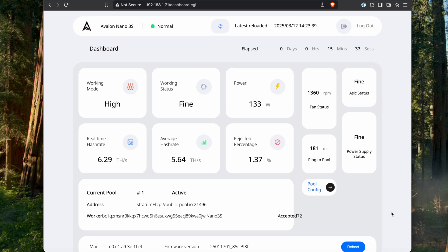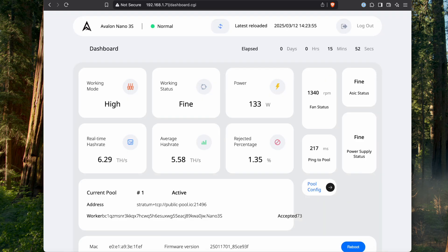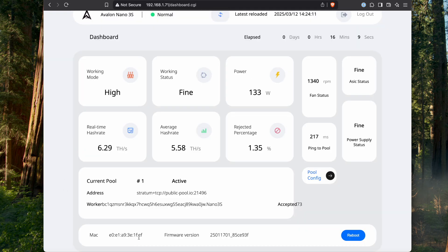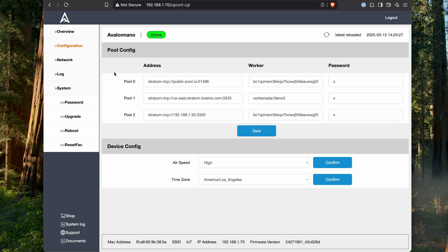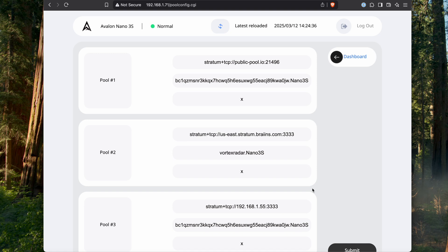The browser UI is also different between the two miners. The original Nano 3 has a more technical, busier interface, while the 3S has a cleaner, more attractive UI. The original has an option for upgrading firmware directly, whereas the newer version shows the firmware version but I don't see an obvious way to update it. Both allow you to configure network settings and adjust mining pool parameters.